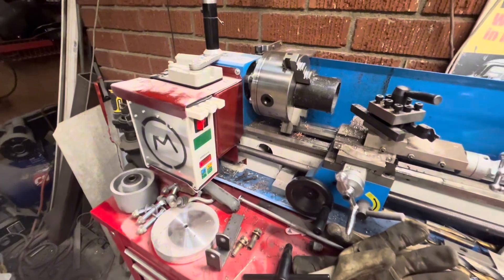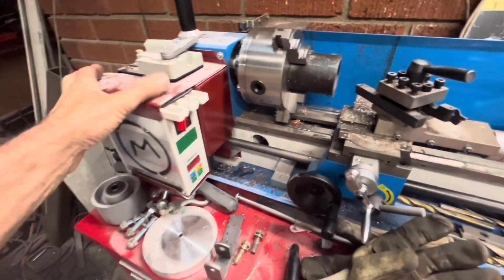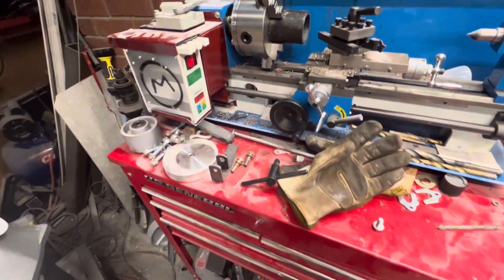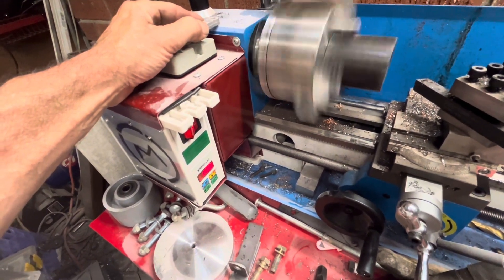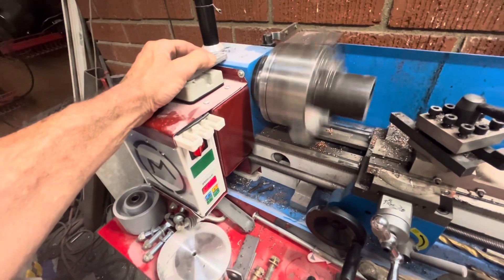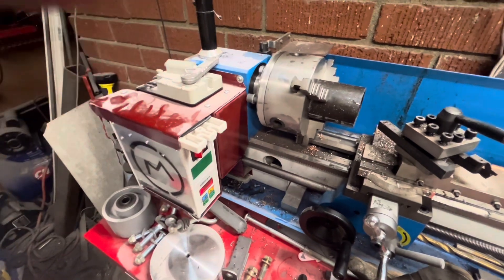Being a servo motor, it doesn't slow down when there's load on it. I have noticed that it still has the rubber mounts on it, so it does move around quite a bit. When it starts cutting, I'll have it at 1000 or 1100 RPM, but the vibration brings it down to zero or 400. That's the next thing I have to figure out.